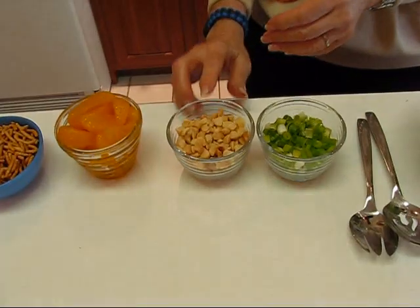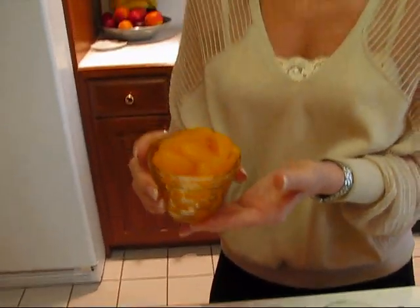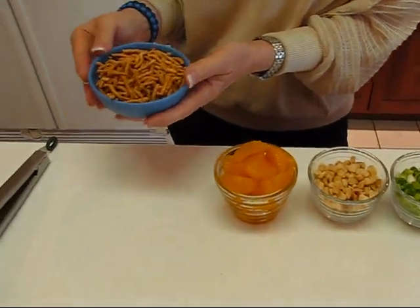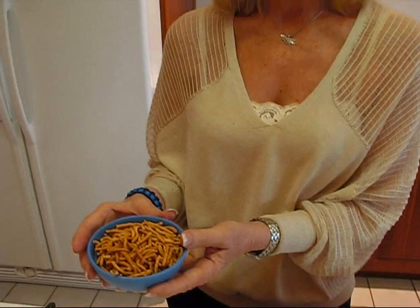This is one half cup. Here I have an 11-ounce can of mandarin oranges that has been drained — I probably won't use all of this; I'm going to see how it goes as I start mixing. You can substitute a different fruit if you like, such as sliced strawberries. Then I have chow mein noodles, and again the Asian flavor comes in here because you see those with a lot of Asian meals.